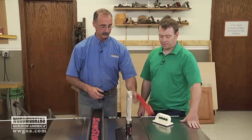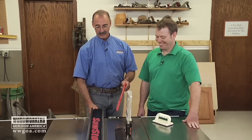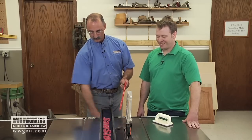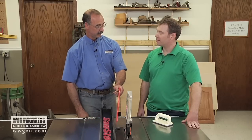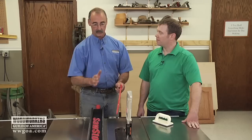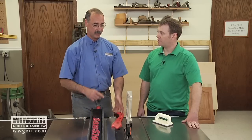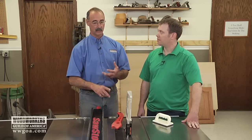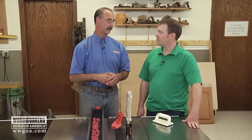The push stick — anytime your cut is three inches or less on a rip, you have to use a push stick. If it's over three inches and you still want to use a push stick, that's fine. But three inches or less, you've got to use it. And that happens all the time — face frame rails and stiles, door rails and stiles, a lot of aprons for tables, a lot of narrow stuff out there.